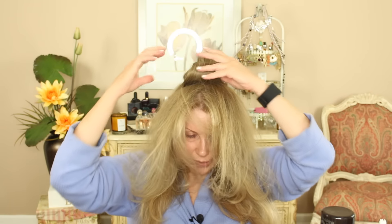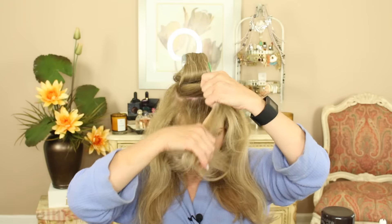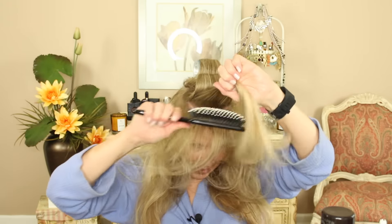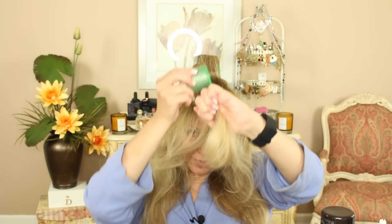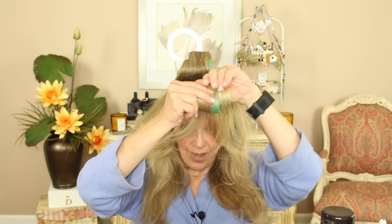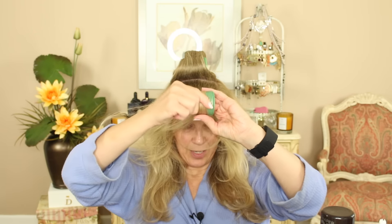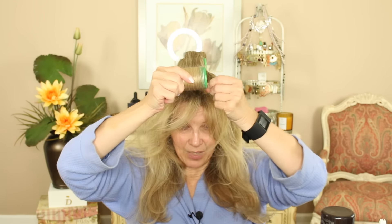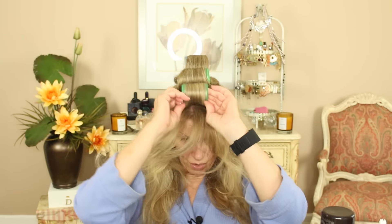Now I do use the bobby pins because they secure it. My hair will not stay in Velcro rollers without them and I don't get any little marks. So I'm going to go ahead with the same technique, pulling it slightly forward, and take that hair and smooth it all the way down onto the ends. Hold it, secure it, roll it, and then you can take your fingers to guide it on — but when you're rolling, use one of your phalanges to really secure that.